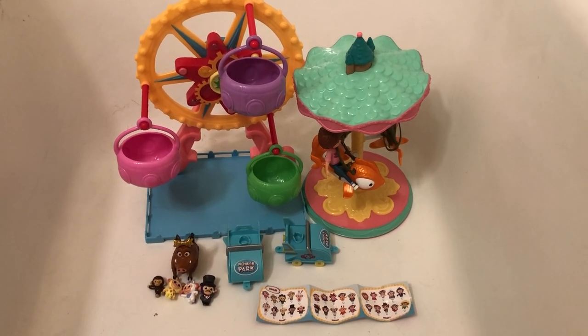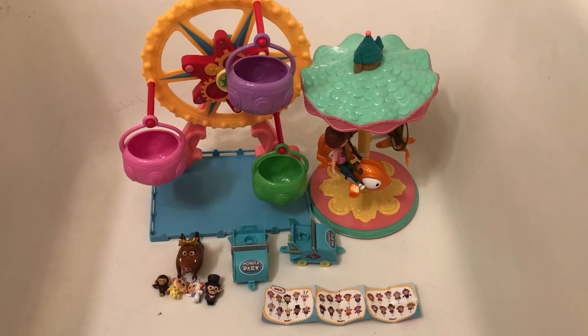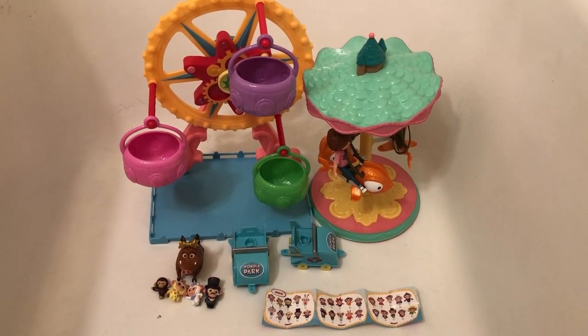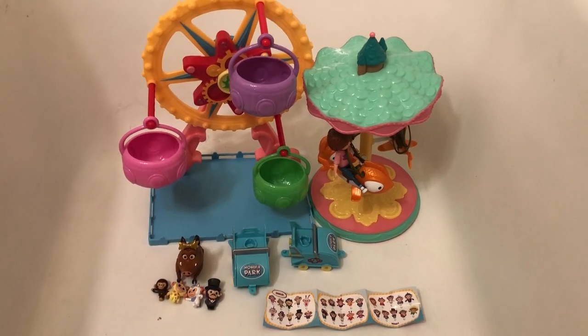Hello toy fans! Today I'm reviewing two play sets and then two little collectible pieces from the Wonder Park toy line. This is a line of toys inspired by the new animated film Wonder Park.